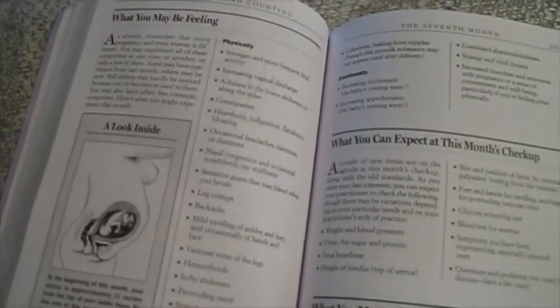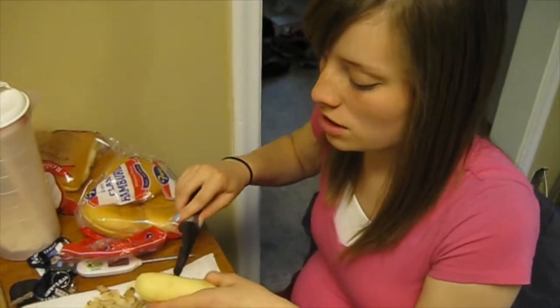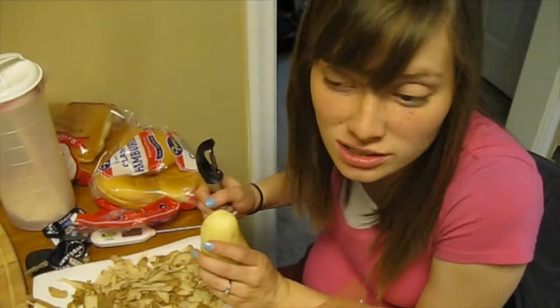Katie has her pregnancy book that she's reading, and also an enriching your marriage book. She's supposed to be 28 weeks as of Wednesday — that's what our baby looks like now. I'm making dinner and right now I'm peeling the potatoes. This one has a gross spot so I'm cleaning it out. I have to peel a couple more potatoes after this, and the chicken is defrosting. Then I'll put in garlic, lemon juice, and extra virgin olive oil.